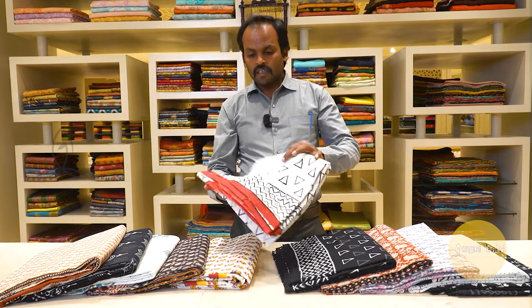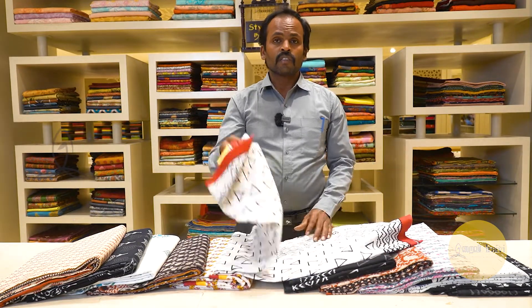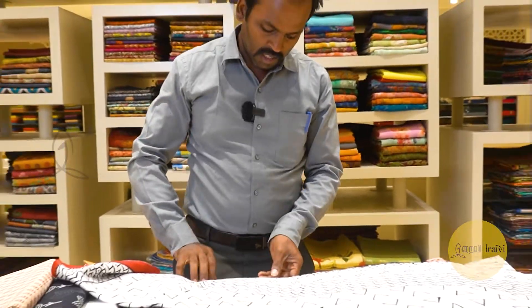This is the top of the blouse — available in black, white, brown, and green colors.